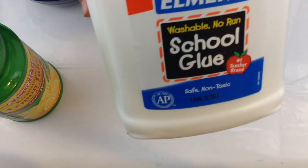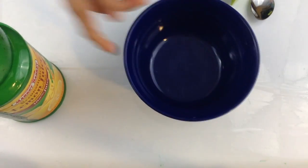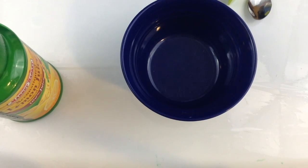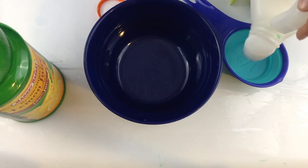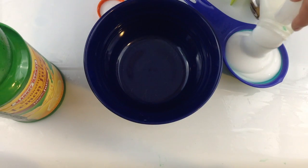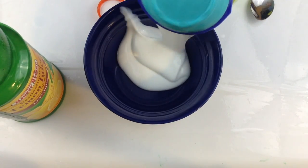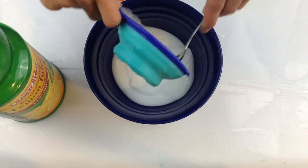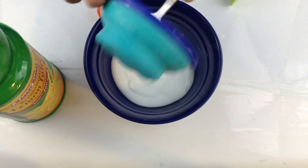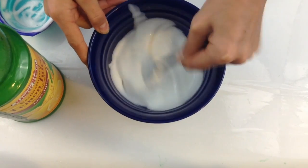So the first step is we're going to add in a half a cup of glue into our bowl. Make sure your bowl is microwave safe since we are going to be microwaving this. It doesn't really matter what type of glue — I'm using some white glue. Pour that in and scrape down the sides so you can get all that glue in.